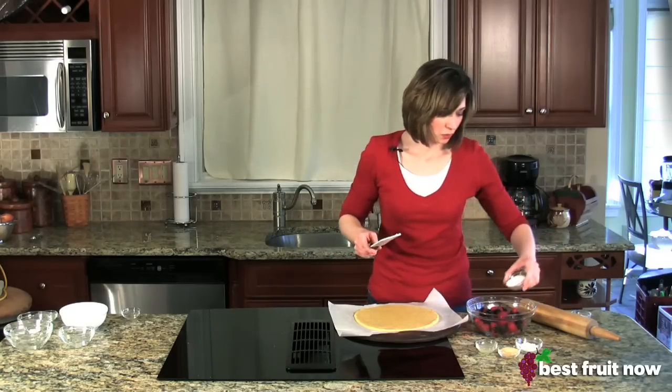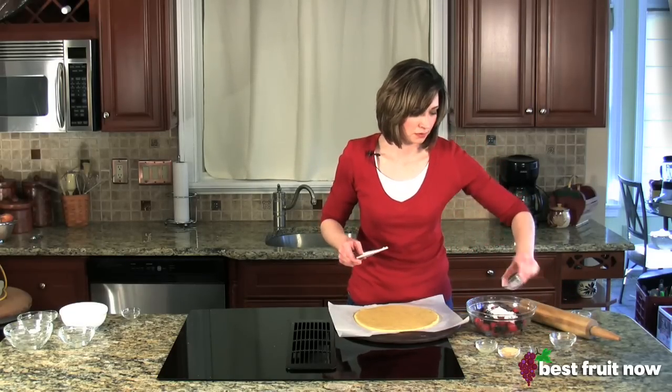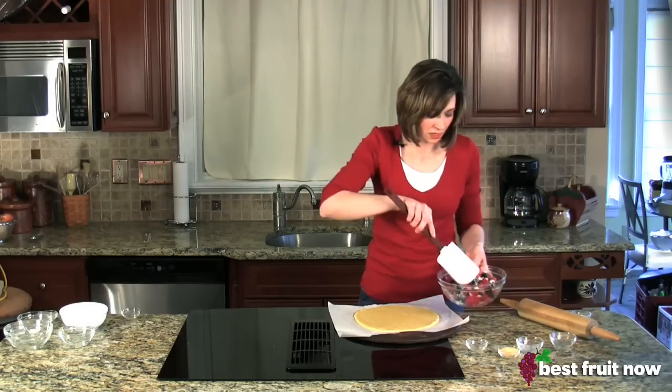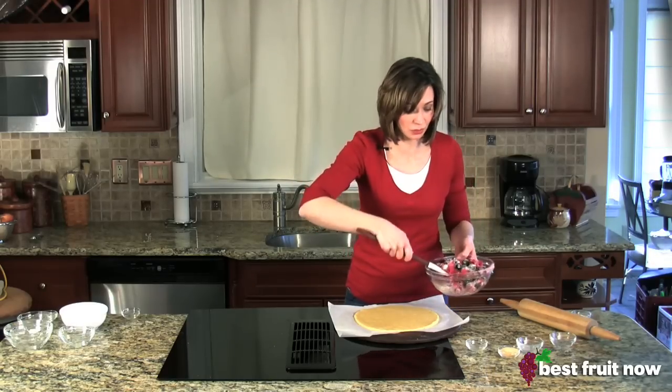Then mix your berries with sugar, flour, and lemon juice. Toss them well so that the berries are evenly coated with the flour and sugar mixture.